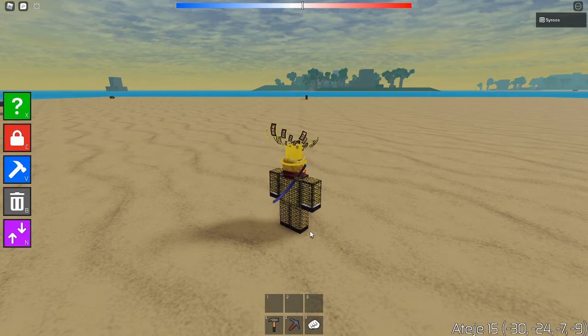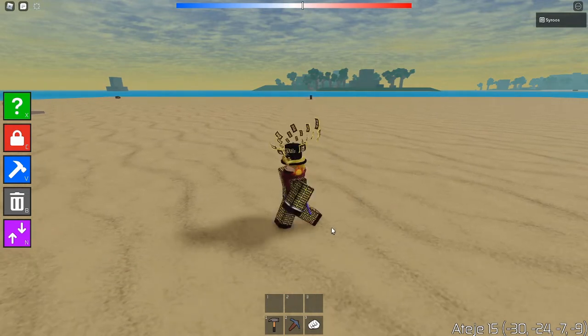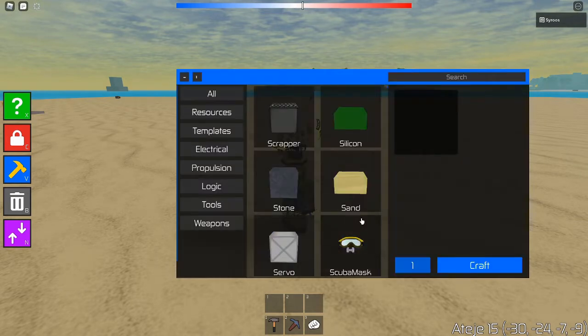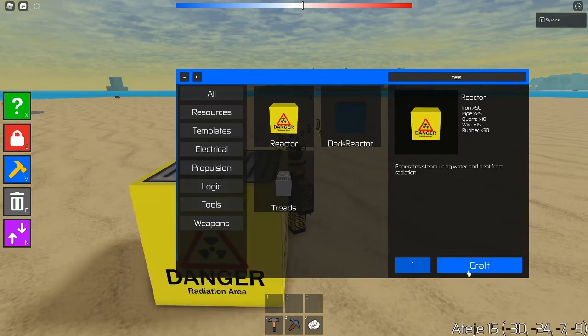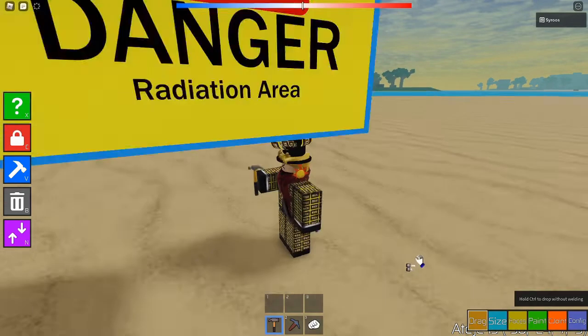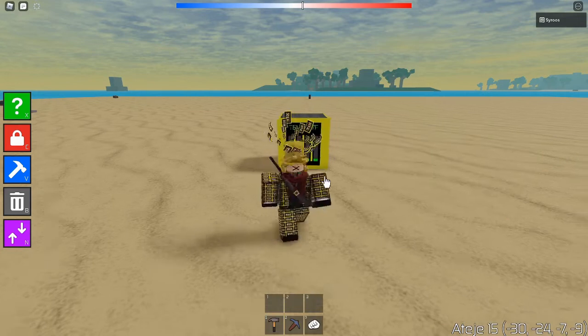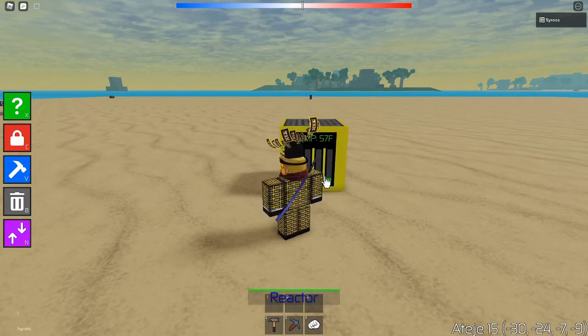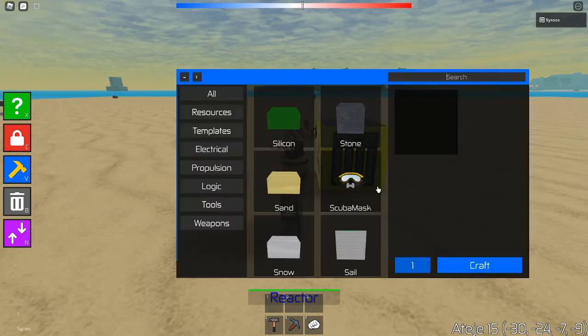Hello and welcome back to another horrible video. Today I'm going to be remaking my how-to nuclear tutorial. I'm remaking it because the old one is kind of outdated.